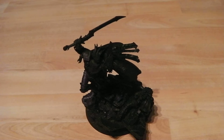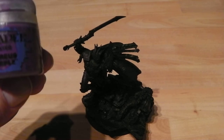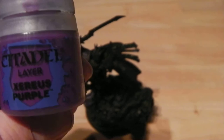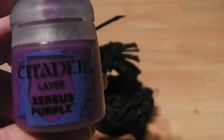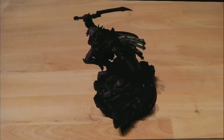So where do we go next? From there we will then do our first layer of Xerxes Purple — I think that's how it's pronounced. This will go over the top — it's effectively like edge highlighting but drawn out a bit, so you're leaving the gaps really dark. Let's put this coat on and we'll get back.